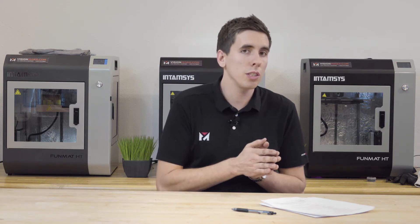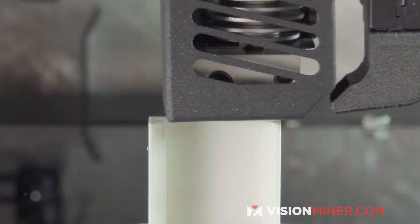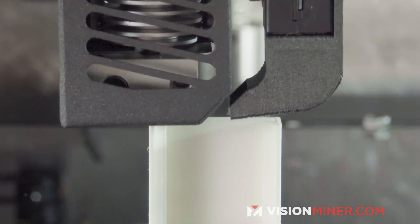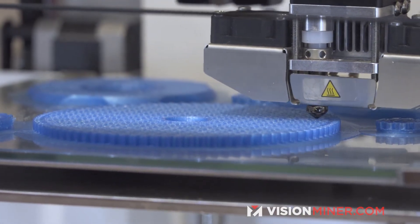210 degrees Celsius for someone else might be too hot for you, or it might not be hot enough. This is why the tuning process is so important — you need to find out what's right for your hardware. A general rule of thumb is start somewhere in the middle.